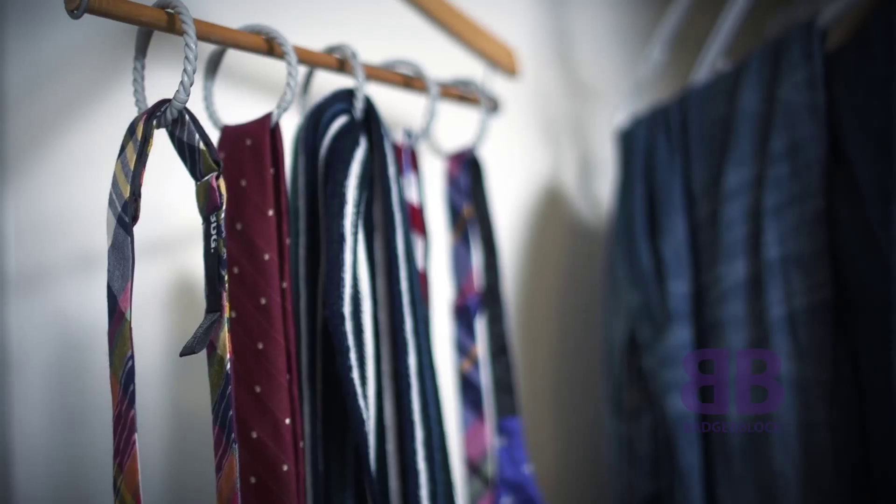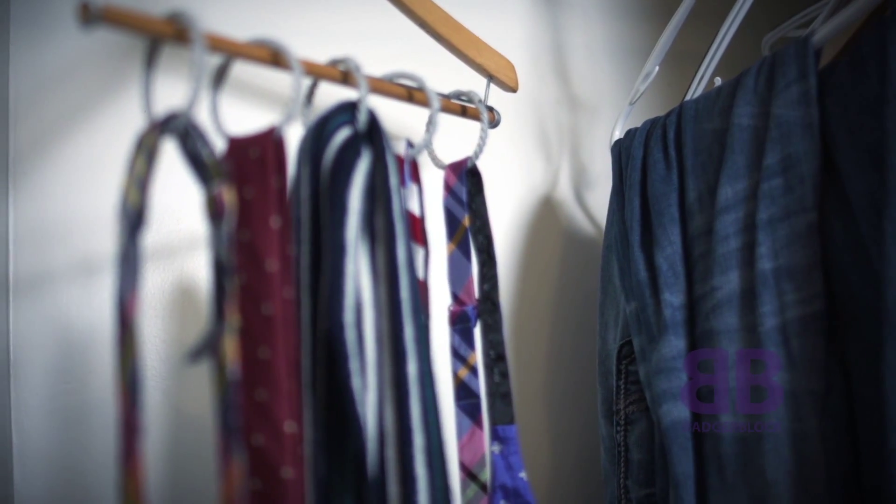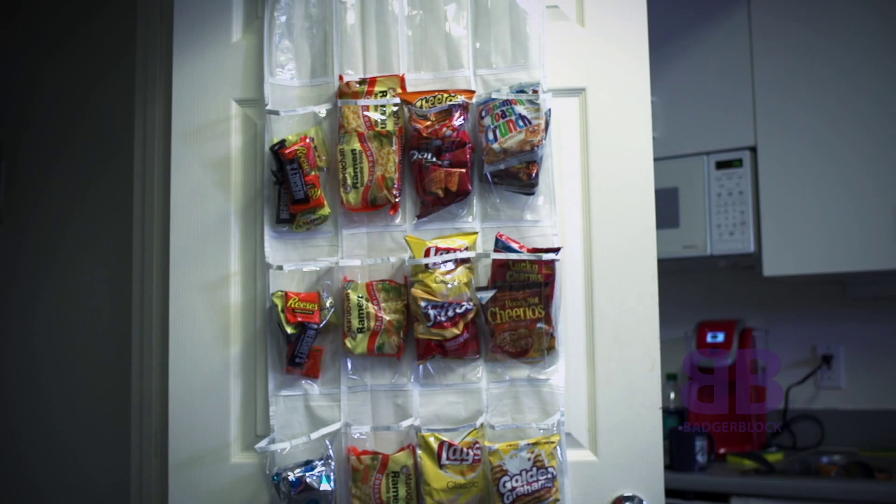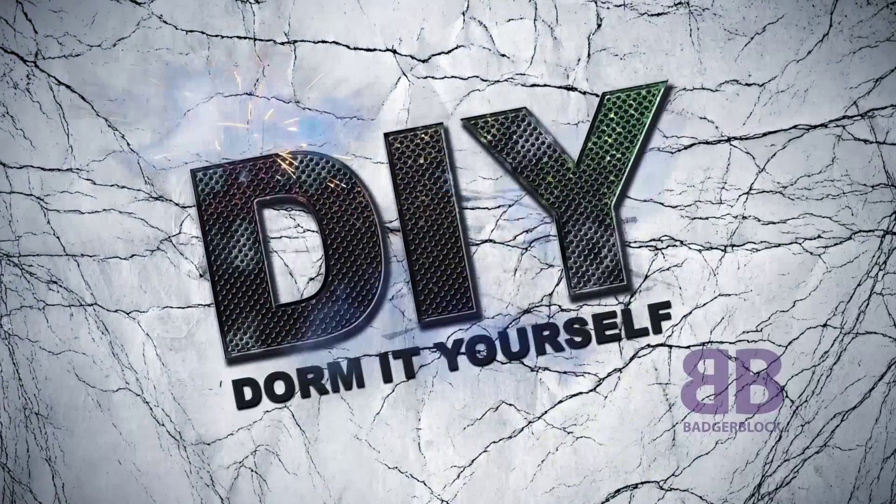Maybe we can't help you organize your life, but these three tips are sure to help you organize your living space. I'm Rebecca Marroquin, and this is DIY Dorm It Yourself.